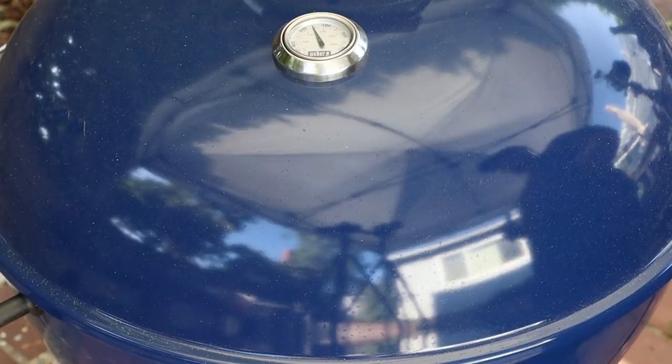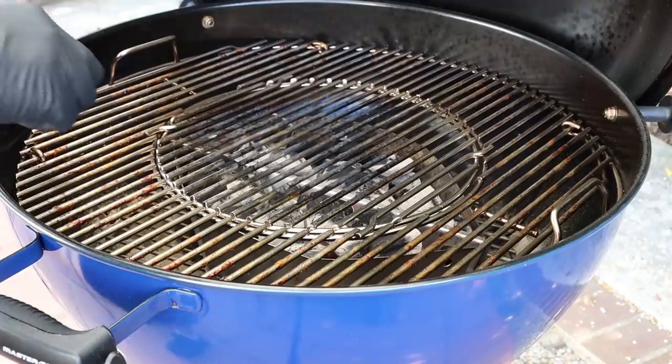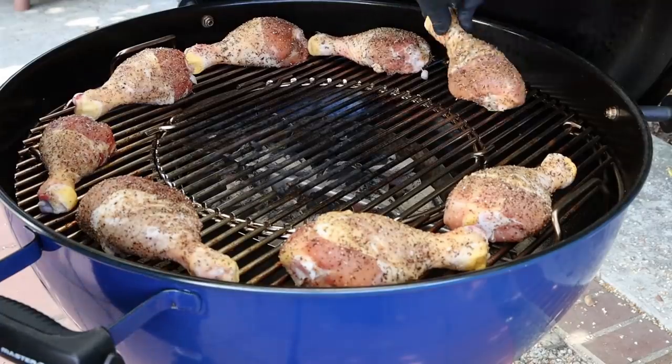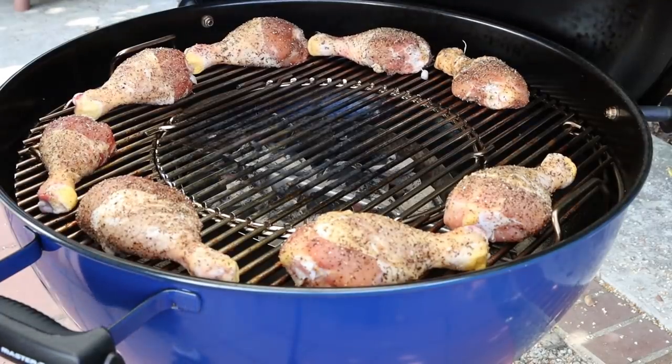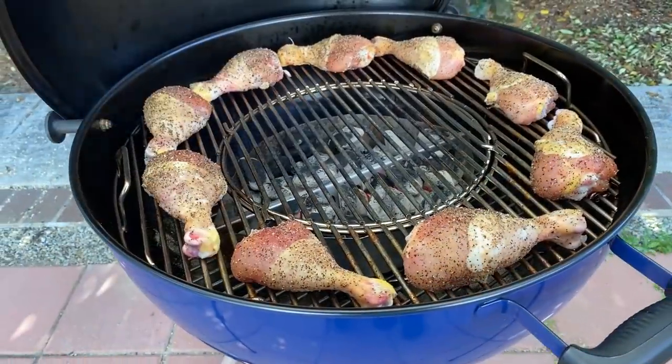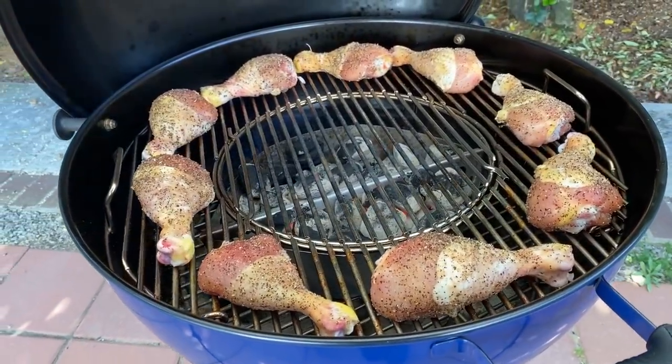The Weber Kettle Master Touch is coming up to temp. This is the first time I'm cooking on it on video. I've done a couple of test cooks — I picked this up a few weeks ago, did a burn-in to clean it out, and now it's time to put it to work. Let's go ahead and get our chicken legs on. Might just fit everybody on here.